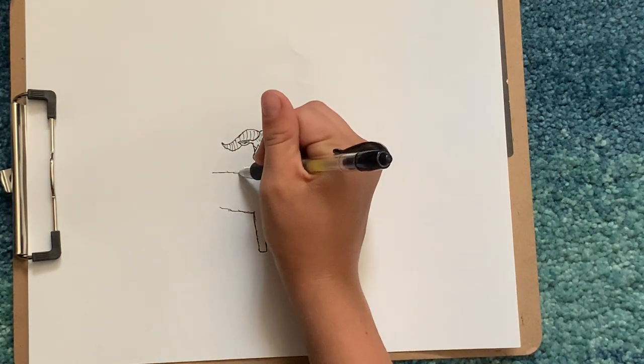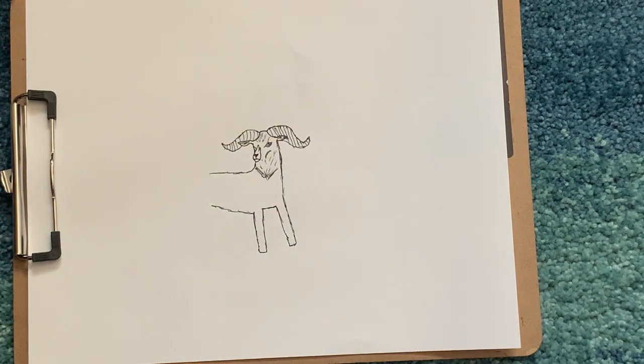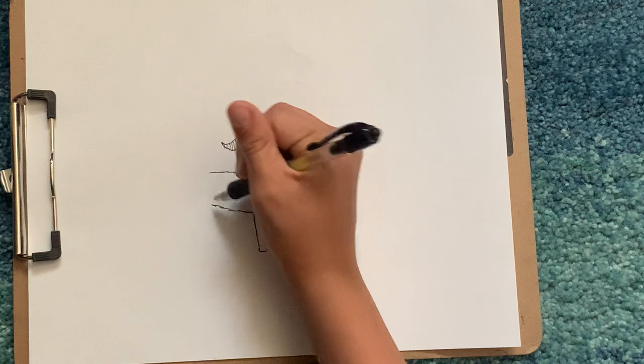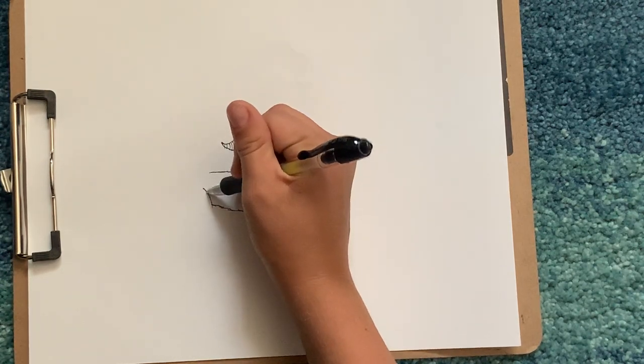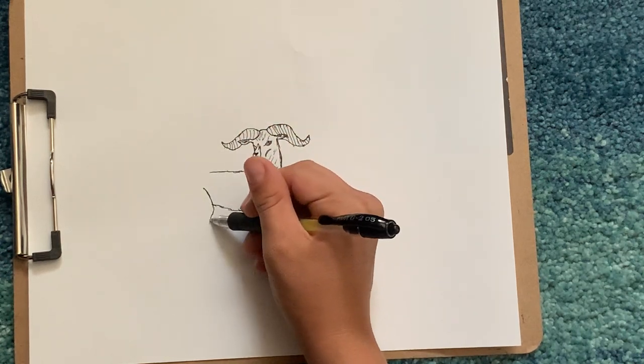Then we're gonna come back on his back and stomach. Then draw a curve like this, come back in.